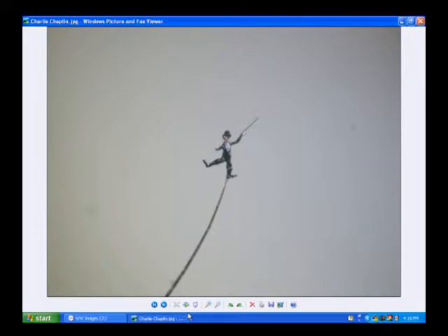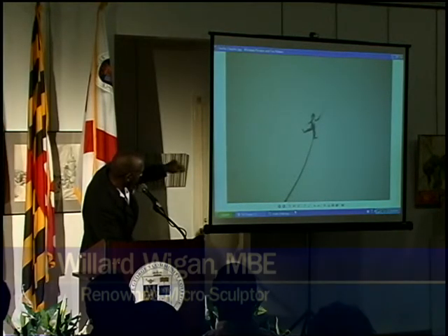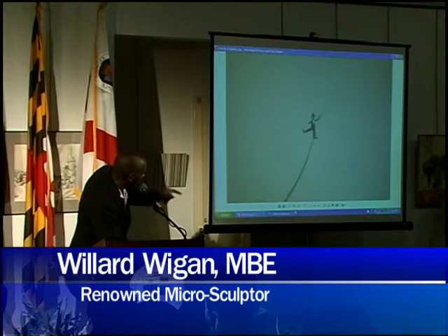He's carved from a piece of nylon which I pulled out of my shirt. The actual cane is made from a fibre from my socks. The hat is made from another piece of fibre from my jacket. The shirt is painted and the tie, as you can see, is another piece of fibre. The eyelash travels up his leg through his jacket, and I made part of the eyelash become the tie. But I had to slice the eyelash about eight times to make it thin enough to pass through. That one took me probably six and a half weeks.